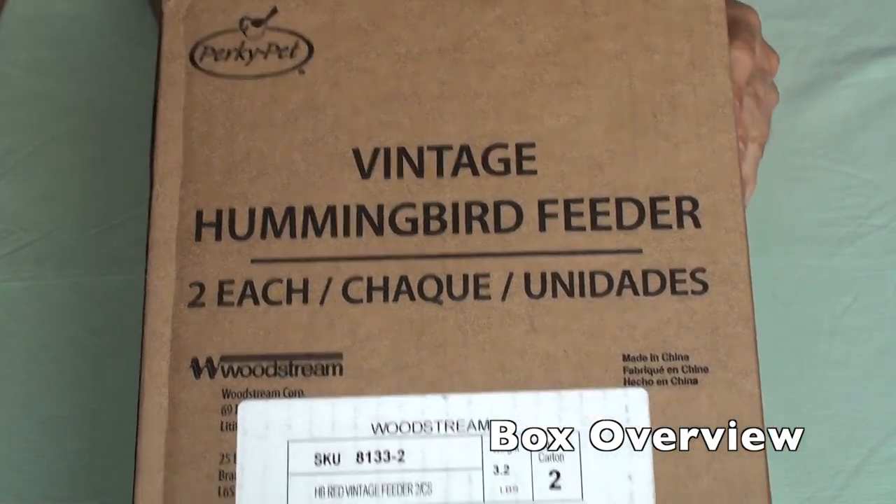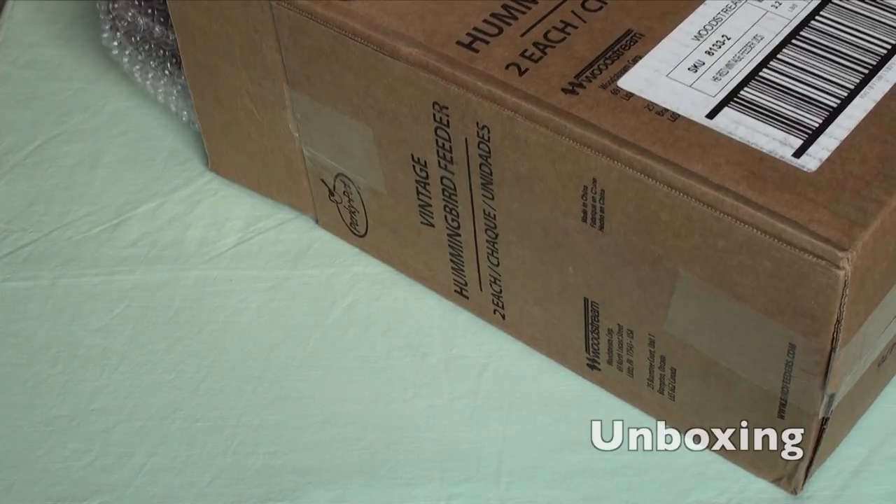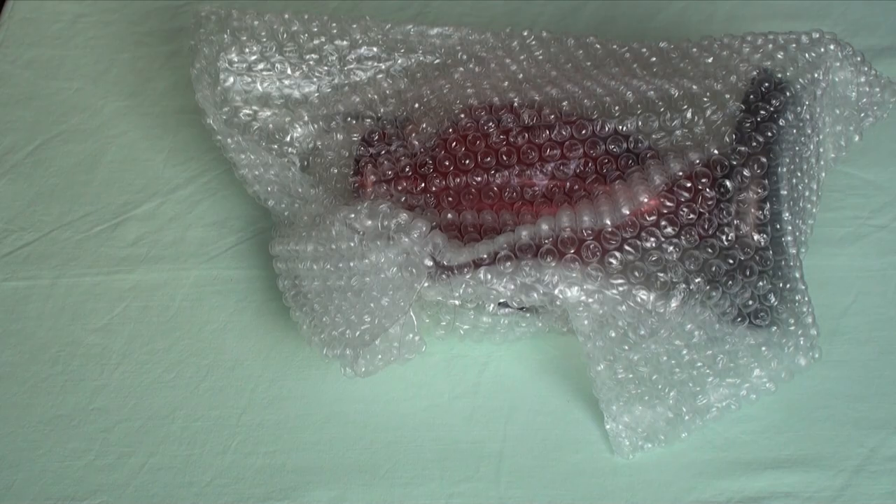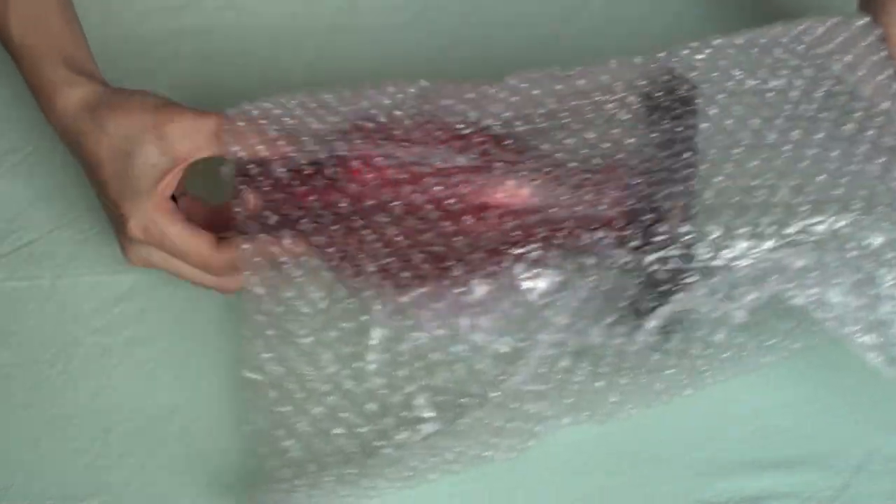A hummingbird feeder I bought from Amazon. It has good packaging, nice good protection while it's being shipped. Let's take out the wrapping paper and let's see.